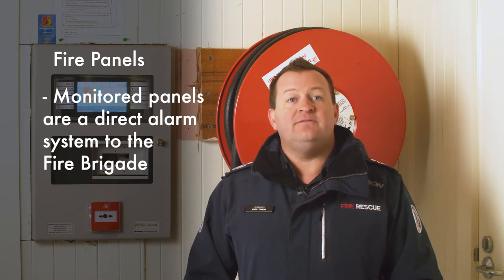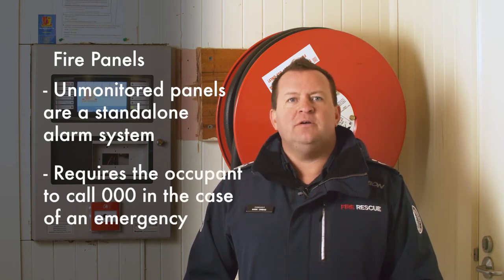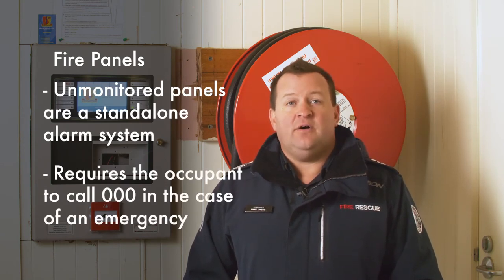There are many different types of fire alarm panels and detection systems, however these generally fall into two categories: monitored and unmonitored. Monitored is a direct alarm system to the fire brigade via the ASE. Unmonitored is a standalone fire alarm system that requires you as the occupant to call 000. These panels need to be identified as unmonitored.